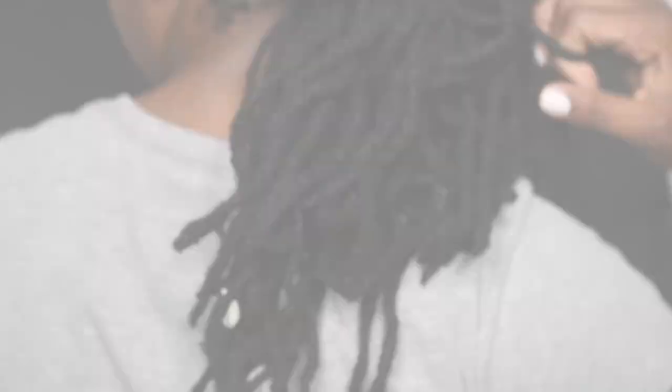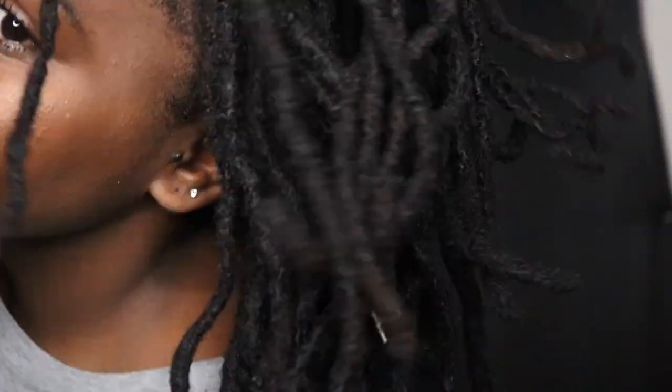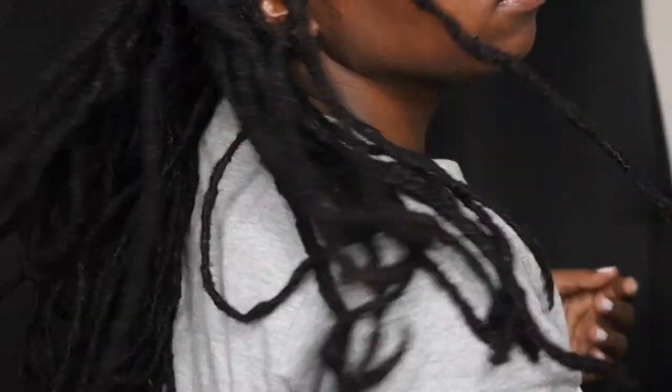I'm just starting off by showing you my hair. This is actually an old pipe cleaner set that I had for about three weeks. I haven't done a hair video in a while so I was just having fun in the camera showing you my hair, my texture, everything like that.